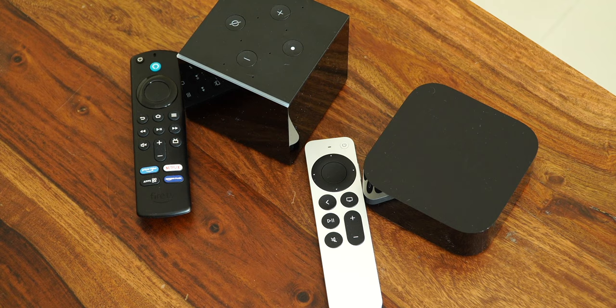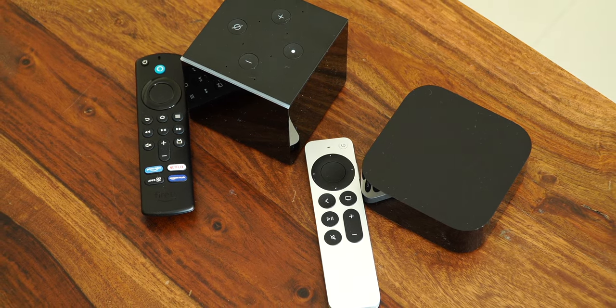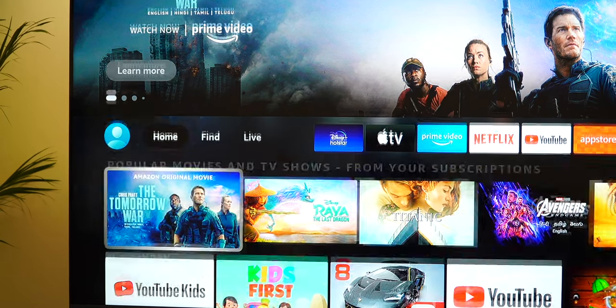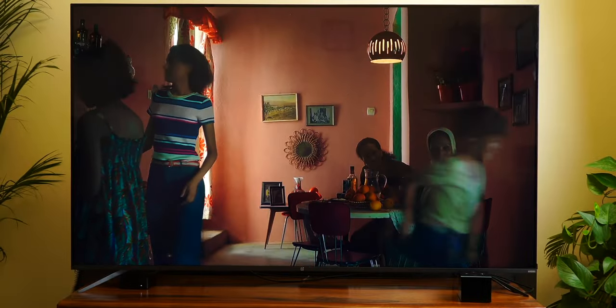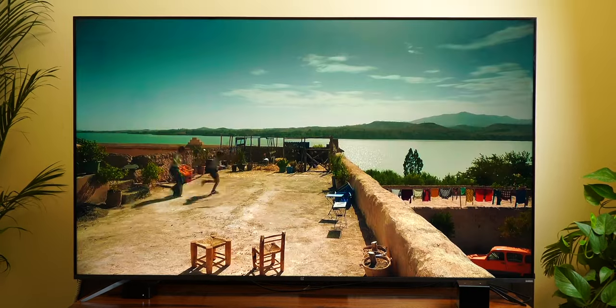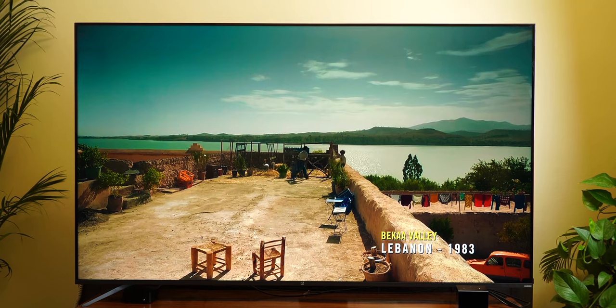Both streaming boxes can do up to 4K 60fps video with support for Dolby Vision and Dolby Atmos, but the Fire TV Cube has an advantage with native HDR10+ support, which is missing on the Apple TV 4K. This means content on Amazon Prime Video encoded in HDR10+ — such as Jack Ryan and The Boys — offers slightly better dynamic range on the Fire TV Cube, though I say 'slightly' because the difference was barely noticeable. I tested both streaming boxes on the OnePlus TV U1S, which doesn't support Dolby Vision, so all Dolby Vision content played back in HDR10 format on both devices, at least maintaining picture parity.